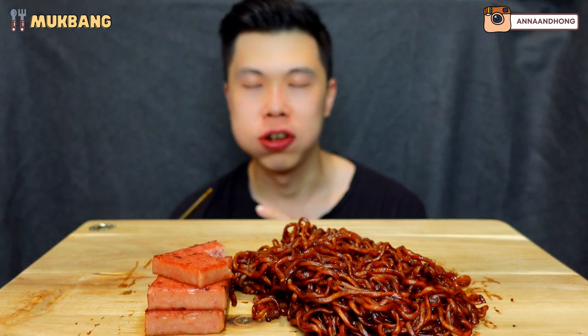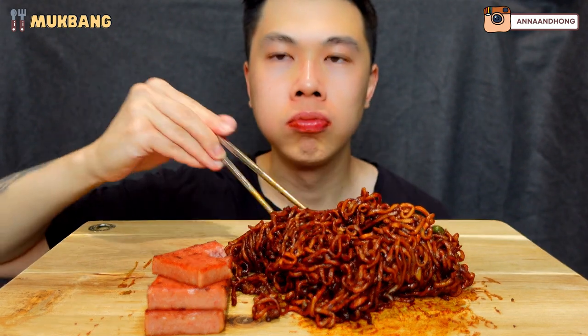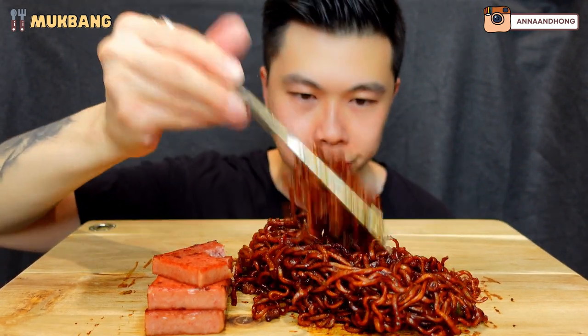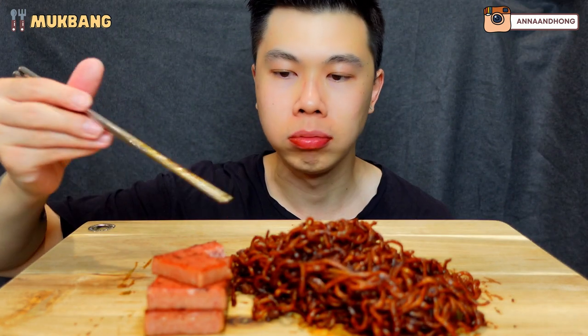Is it spicy? It's spicy but it's so good. It's got the right amount of heat but still tastes like black bean noodles. Some fried chicken right now would be perfect.